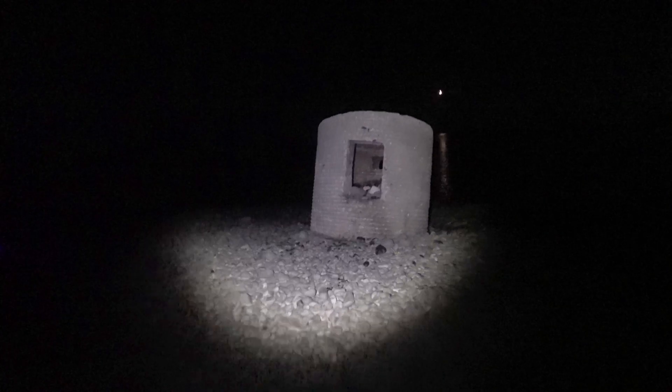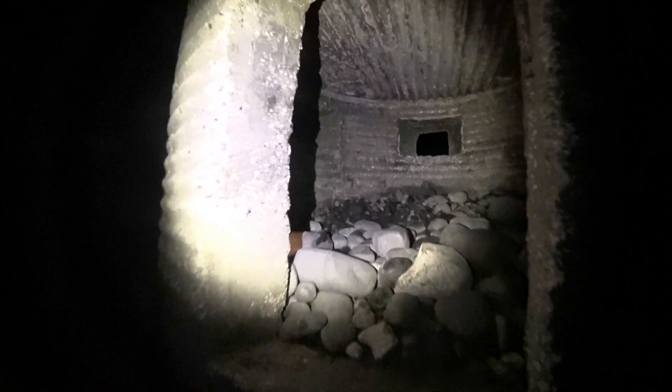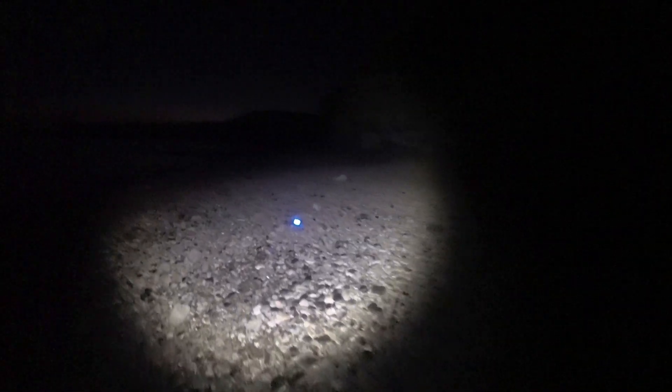I'm going to start off filming this old World War II machine gun pillbox. I've put a little orange light in there to light up the inside, a blue light on the floor to light this side, and a little purple light to light up the other side. The moon is directly behind the pillbox and setting at the moment, and the tide's coming in, so it should be good.